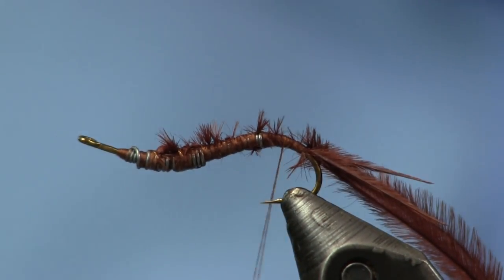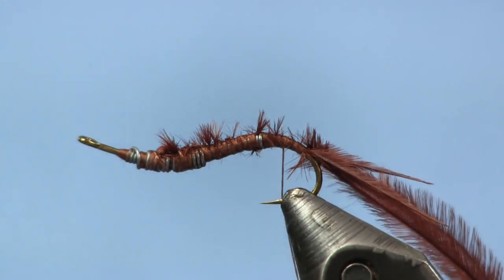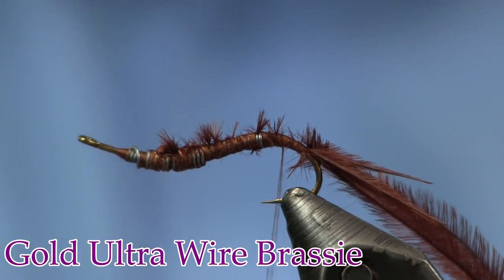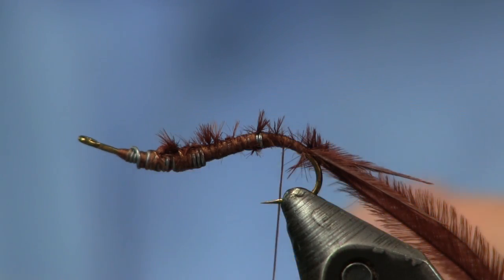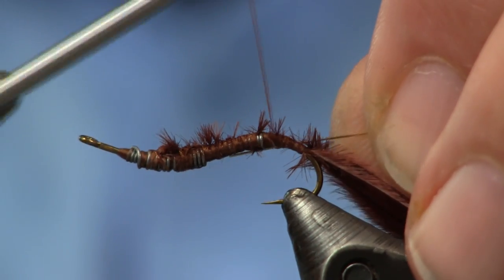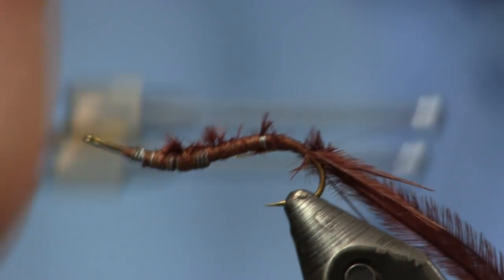Now we want to add some gold wire. I'm just going to use some brassy-sized gold wire — about a five or six inch long piece. We're going to tie this down on the bottom of the hook, which gets it out of the way.